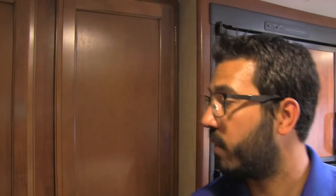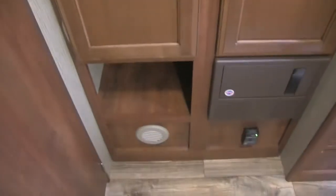Right outside the bathroom is a really great feature that Passport does — very versatile storage space here. You can see you have shelving on this side, and the shelving is removable so if you want to store larger items you certainly can. The other side has hanging wardrobe space as well as an additional cubby hole right underneath.